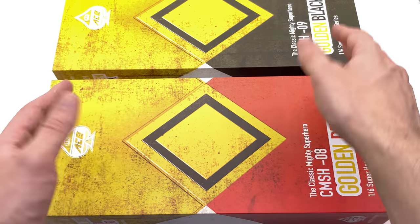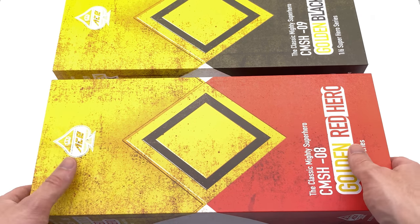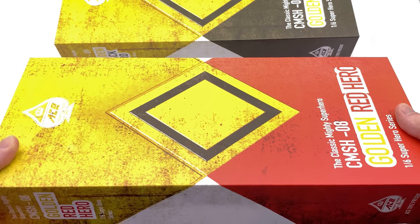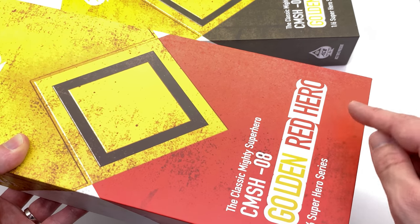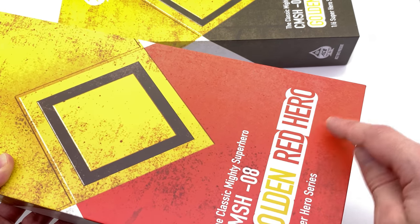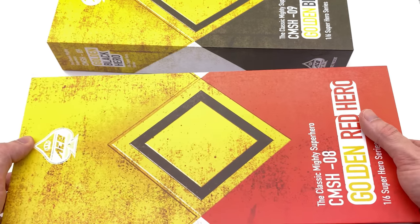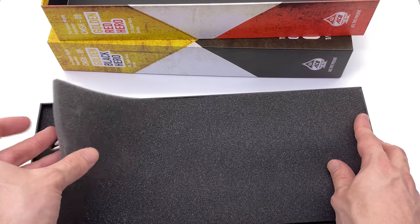They're pretty much identical between the two except obviously one's red and one's black. Straightforward — but let's take a look at the Red Ranger first. Dragon Shield on top, Red down below, Golden Red Hero. There is a bit of a text mix-up on this one, unlike the Black Ranger which is perfectly fine, but I'm sure that's not going to affect the figure inside.